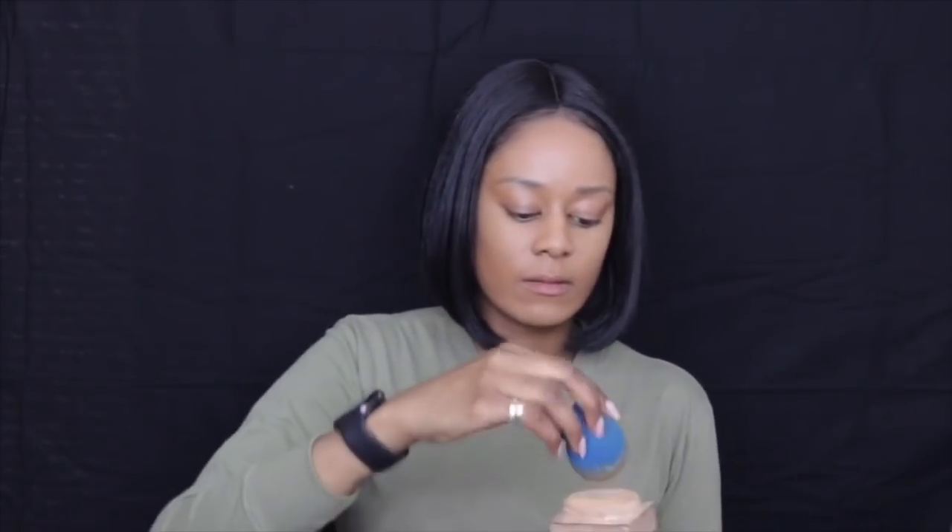For powder I'm going to use the Sasha Buttercup powder and I'm going to apply that everywhere I put concealer. For the rest of my face I'm going to use the Fit Me loose setting powder in the shade medium deep.